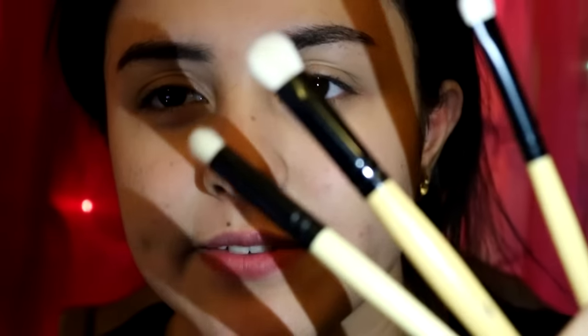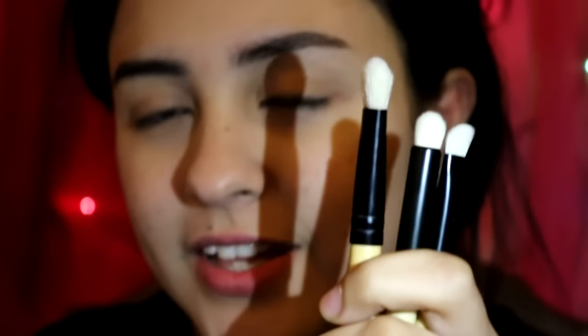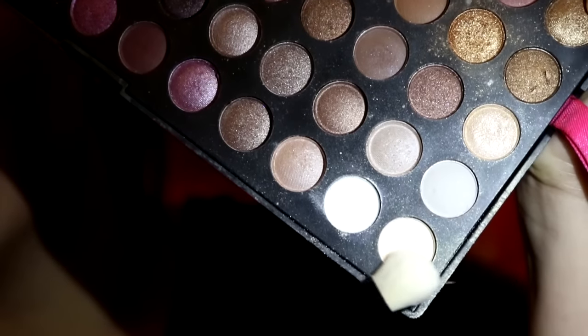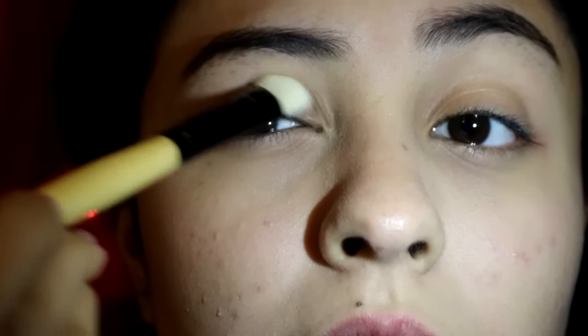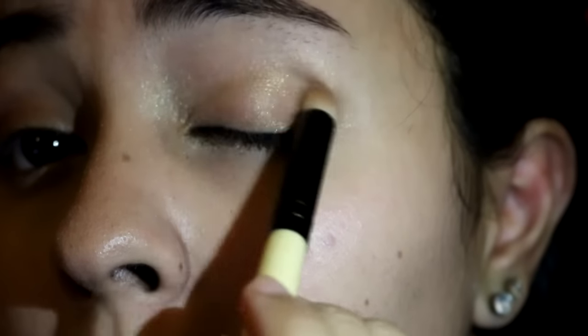And here I have the Morphe brushes. My lighting is a little weird so bear with me, but I'm taking this little sparkly color and I'm just putting it all over my lids as a base. Now I'm using a brownish color to put in the outer corners of my eyes and into my crease.